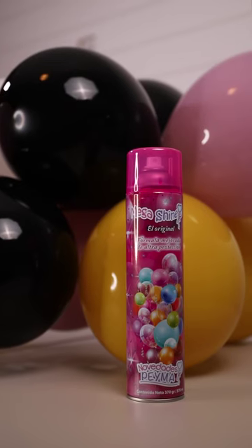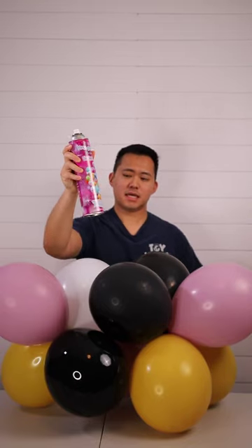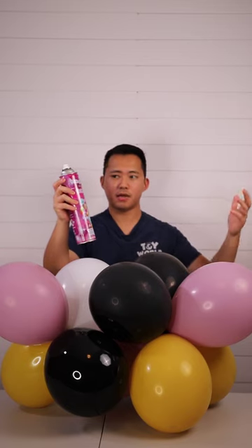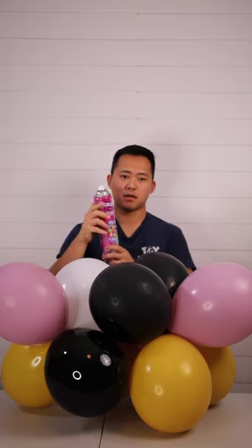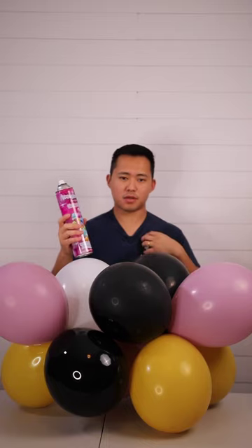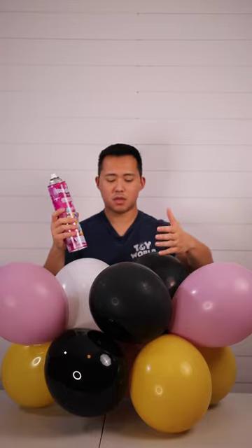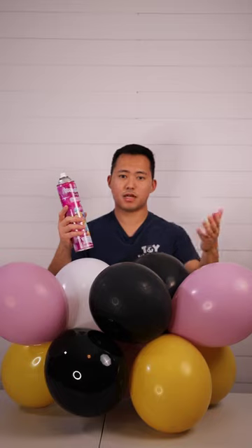So with Megashine here, this is an aerosol spray for shining your balloons. There are multiple brands out there that have a mister, or sort of like a dish cleaner style spray. Those, in my opinion, are very hard to use because you have to spray and pump multiple times to get the balloon covered with that shine.